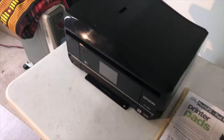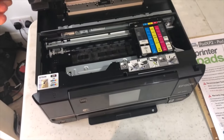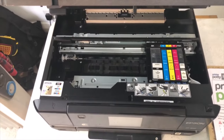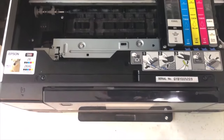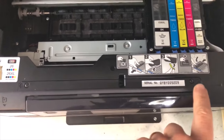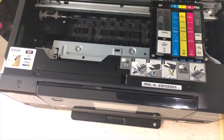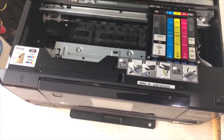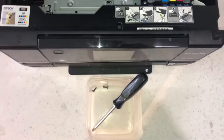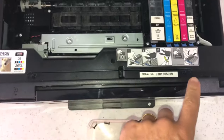The first step is to start opening this up. First of all, lift the lid as if you're getting access to where all the ink is. The first two screws to take out are at the front - there's one there and one over there. I've removed those two screws using my Phillips screwdriver and put the screws into the Tupperware.